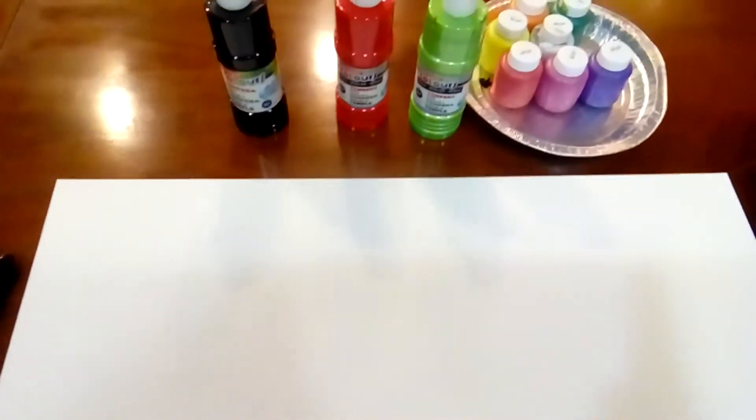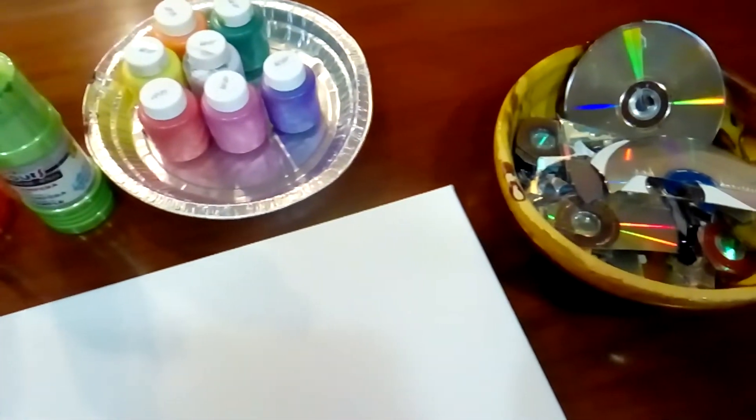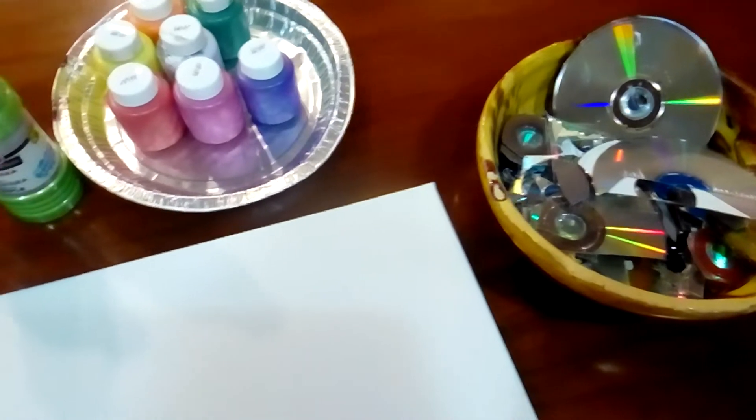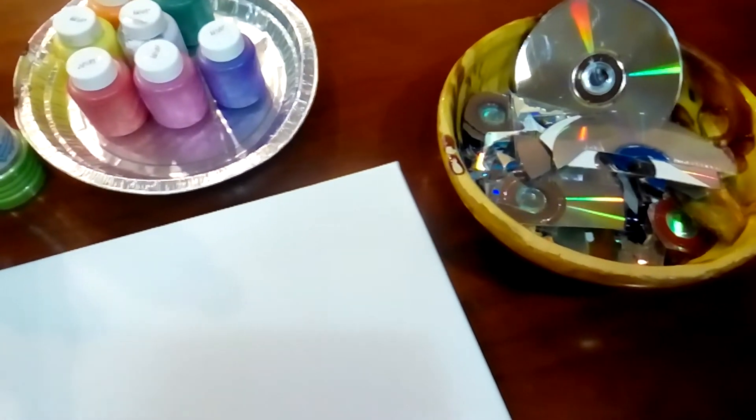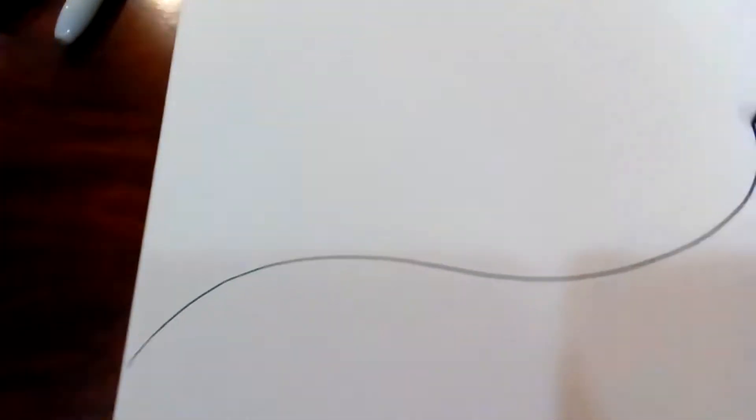I'm starting my project using this 18 by 24 inch canvas. I'll use some tempera paint I have available, and also the CDs and DVDs I think will greatly improve the project. To cover the canvas with lines, I'm using a black Sharpie marker — you can use any size.